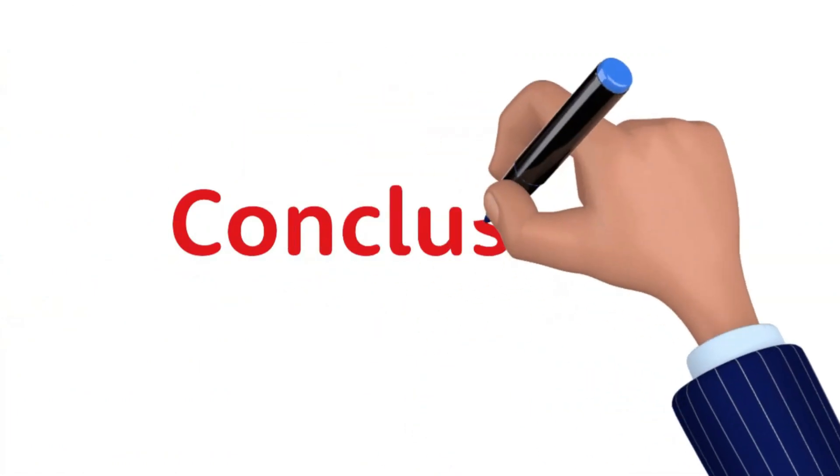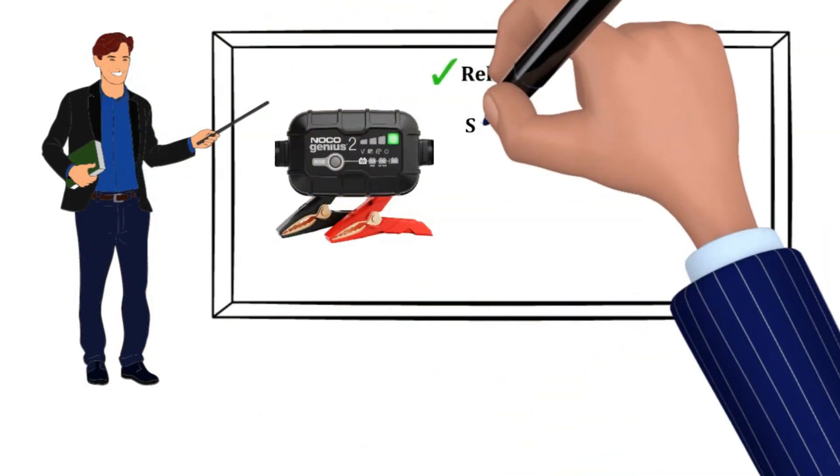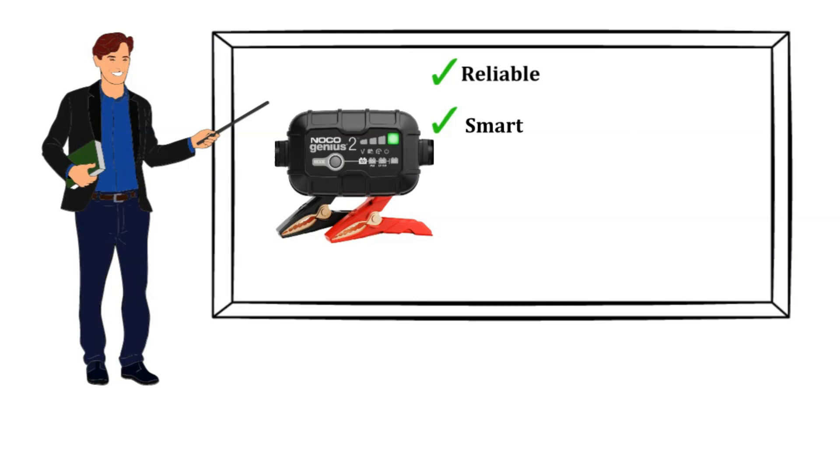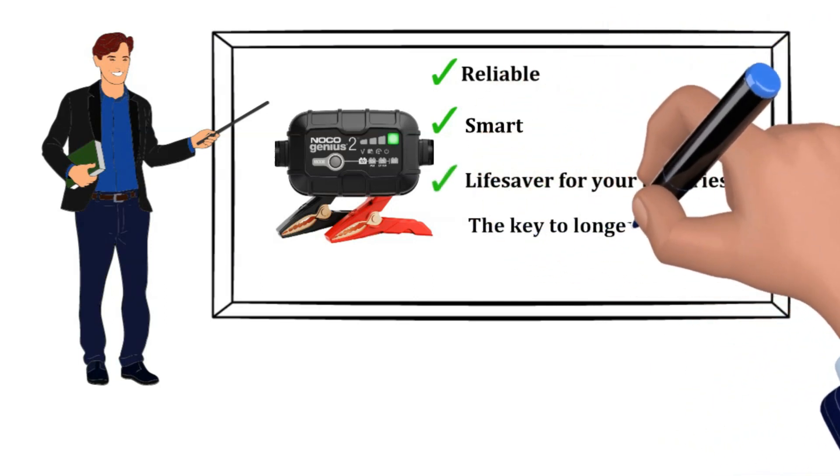In conclusion, the Noco Genius 2 battery charger is the unsung hero of my garage. It's reliable, smart, and has saved me from countless battery-related woes. If you want your batteries to live long and prosper, this charger is the way to go.